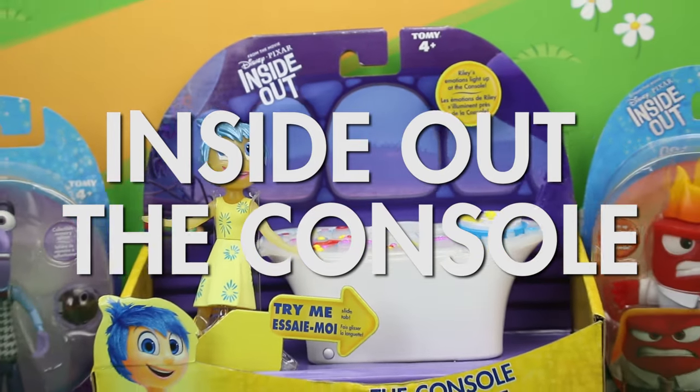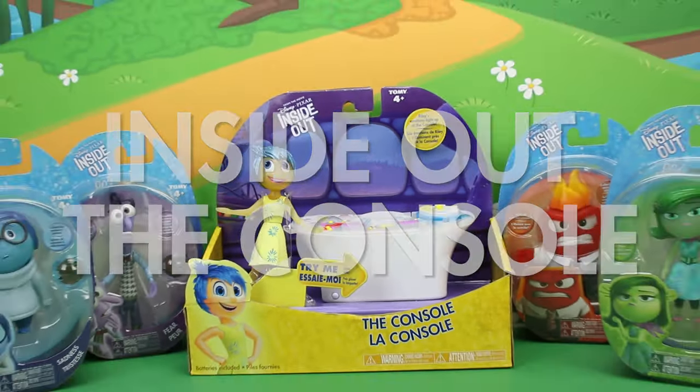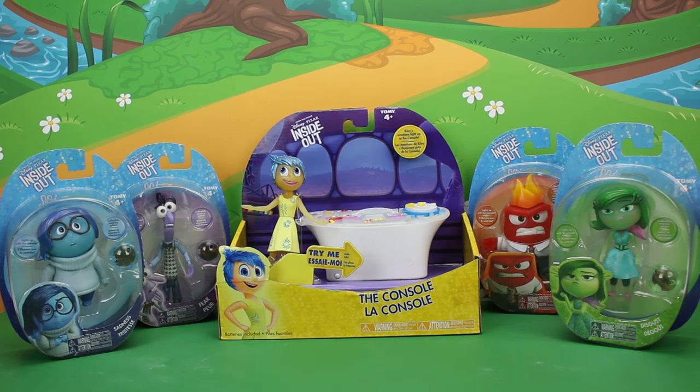Hello, this is Emma from Disney Toys Fan, and today we're going to be reviewing the Inside Out console and figures!